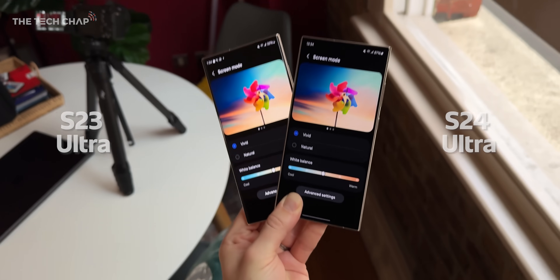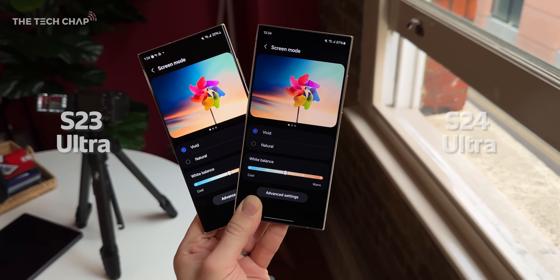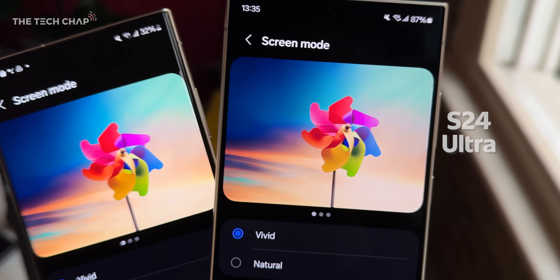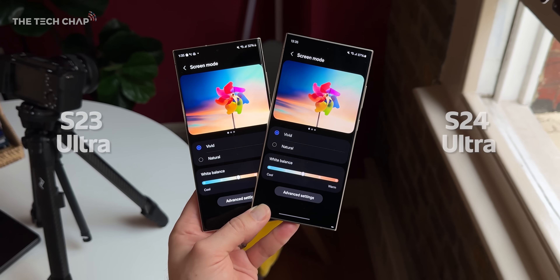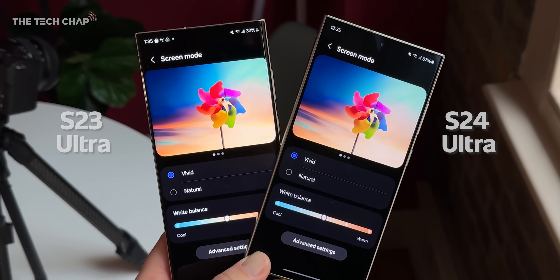Although, credit to my friend SuperSaf who pointed this out to me, you can see the S23 Ultra is actually a little bit more vibrant, a little bit more saturated. These screens are set up identically — Quad HD, maximum brightness, vivid mode — but you can see the S24 is just a little bit more muted, although you may actually prefer that.